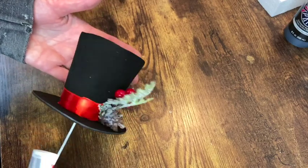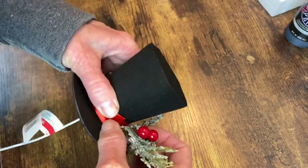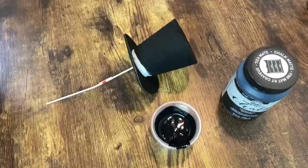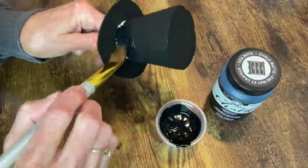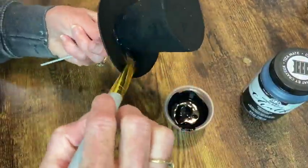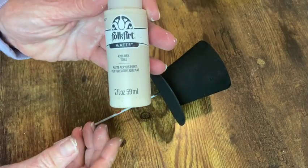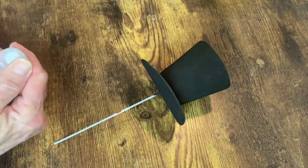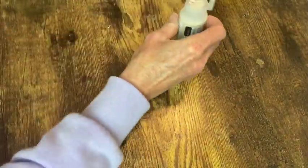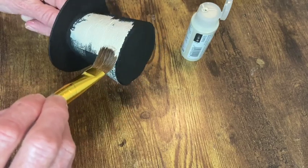For my Mad Hatter ornament, I'm starting with this Christmas pick. I just need to remove all the little embellishments on there and then I can give it a coat of black chalk paint. Once that was dry, I'm giving the middle section of this hat a coat of linen so that I can decoupage paper on there — it shows up better if you have a lighter color underneath. I had to use something that kind of matched the paper so that it would stand out.